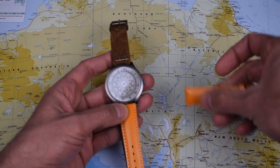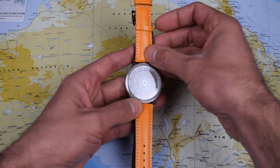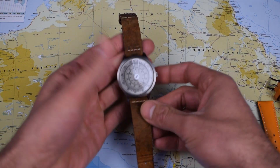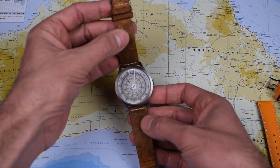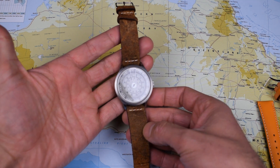Mine came supplied on this quite vibrant, actually quite complementary looking orange coloured leather strap. But anything that comes into this house with 20mm lugs gets popped onto this Colareb Spoleto — I think it makes whatever it touches look like a million dollars.